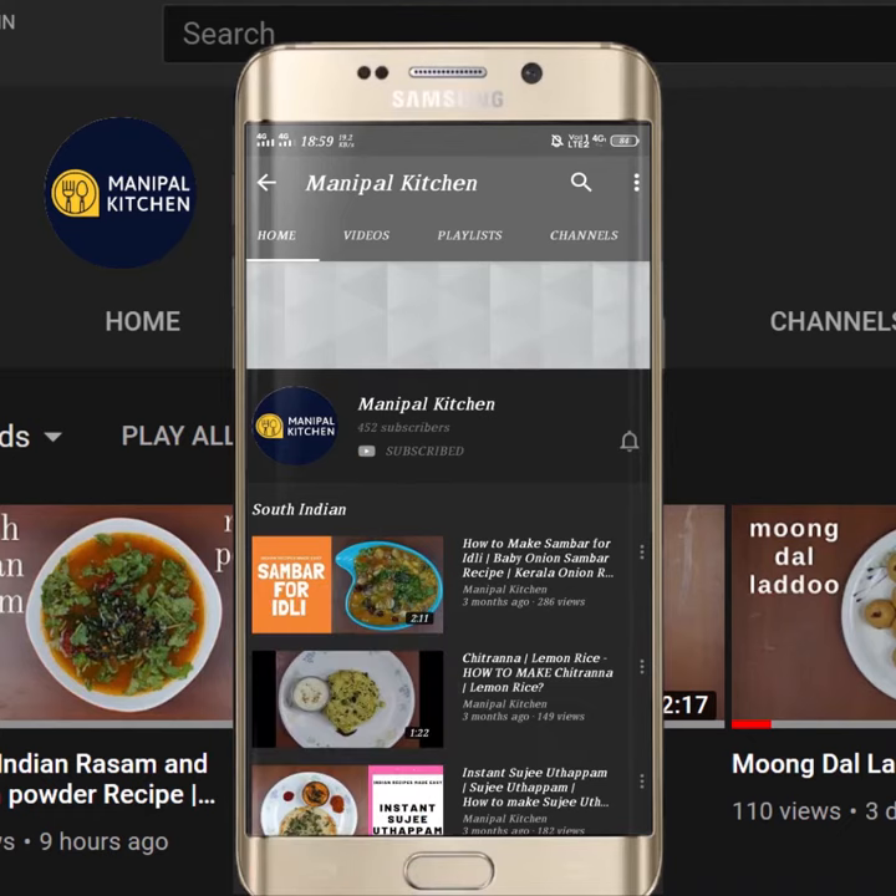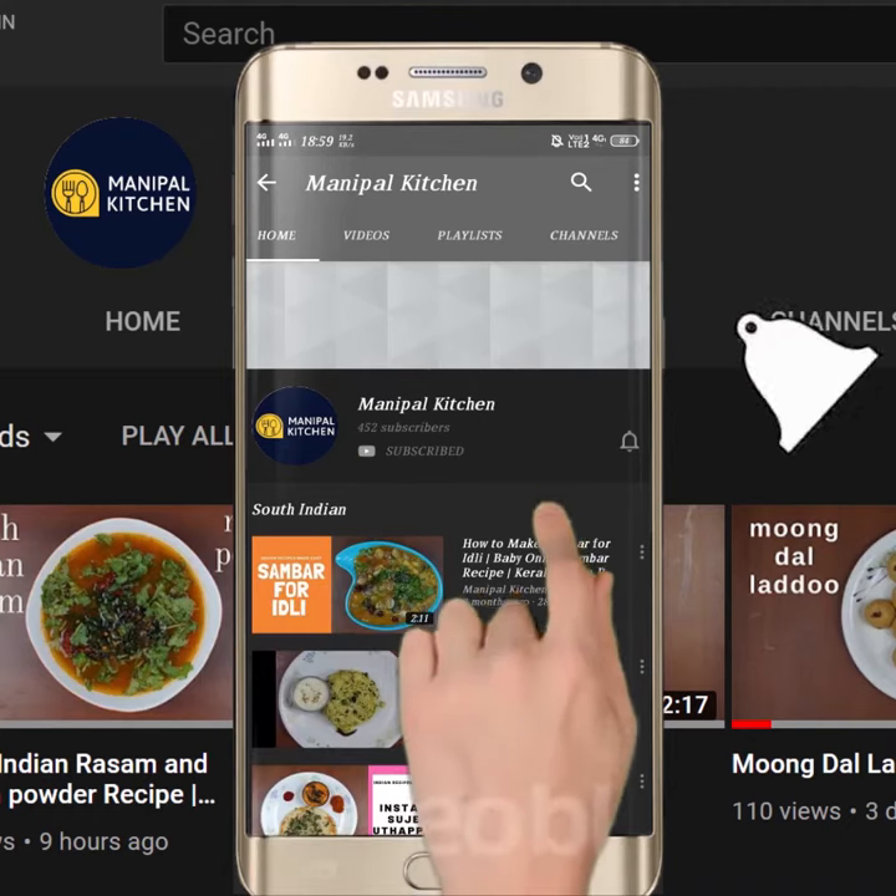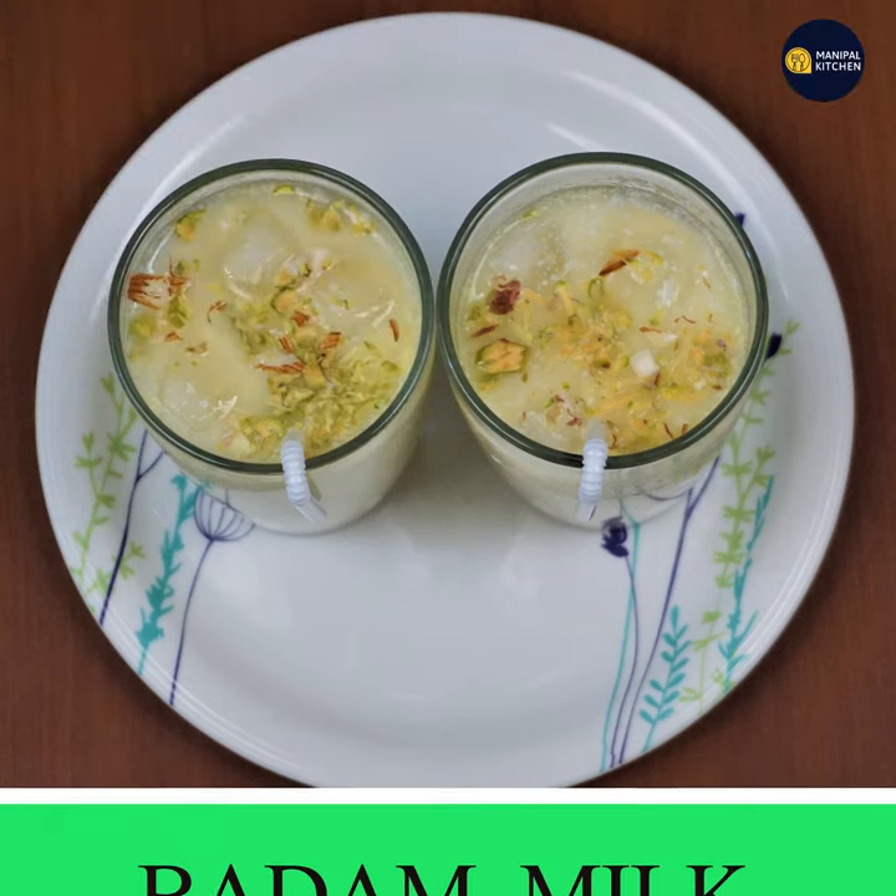Subscribe now and press the bell icon. Never miss an update. Welcome to Kitchen Graphic.